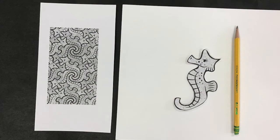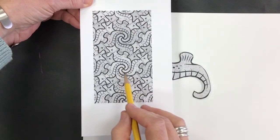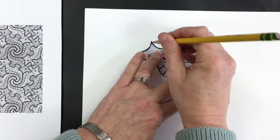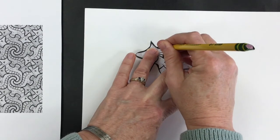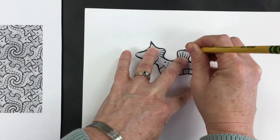Now you have your cut template, a pencil, a paper, and your tessellation to look at. I'm noticing that on this tessellation the tails all go together on the seahorse. So I'm going to hold this very still and trace very carefully around the entire template.